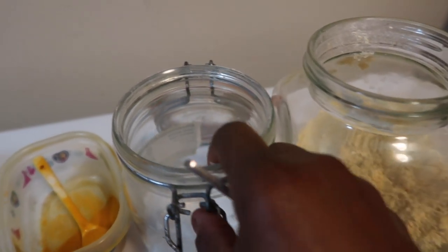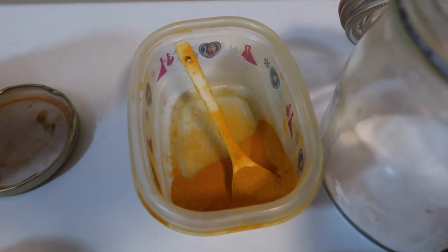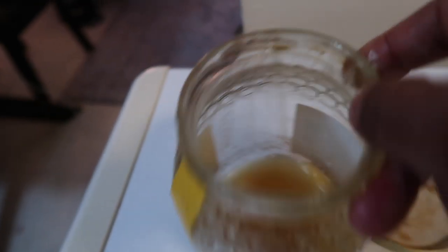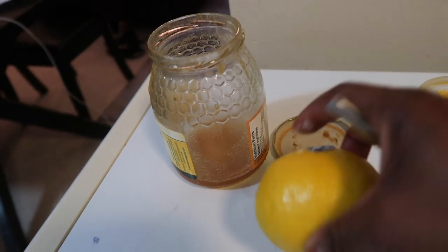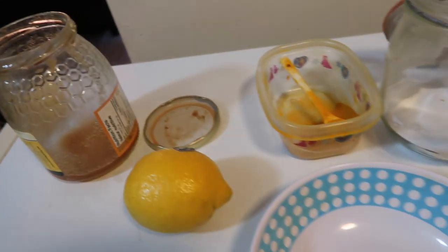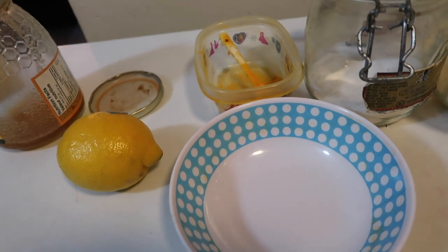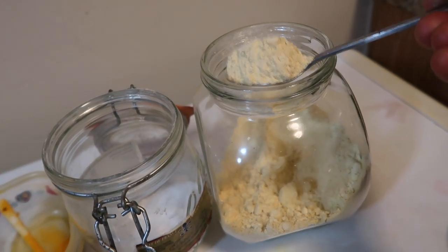I'm going to be showing you all the things you're going to be using to remove them. First you need chickpea flour, baking soda, turmeric powder, honey, and half a lemon. You also need a bowl. I'm going to be leaving everything I mentioned in the comment section with your measurements below.